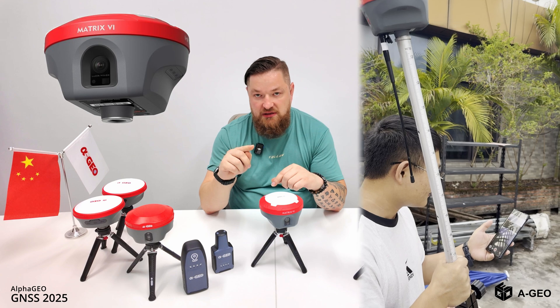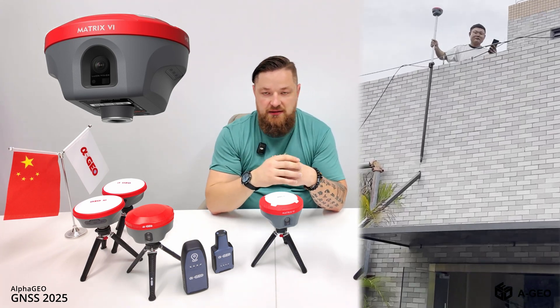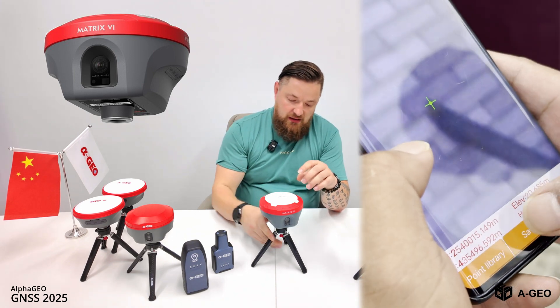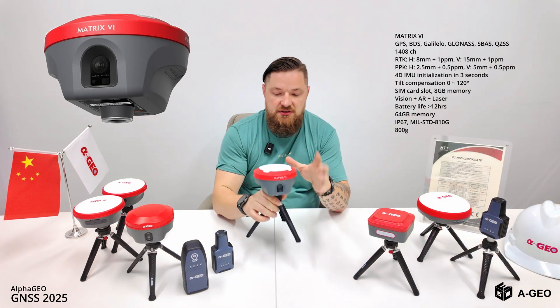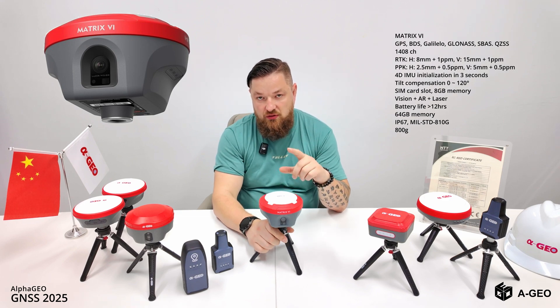Then you just point with the target and you can achieve coordinates on the picture. We have tested this and the results are really incredible. It also has the bottom camera, of course. So the Matrix VI is the number one GNSS solution nowadays.